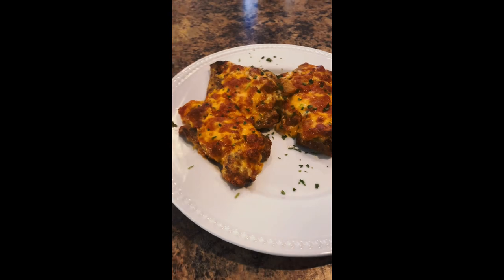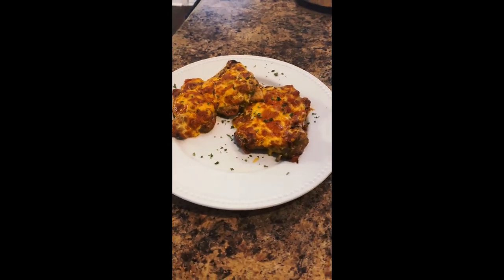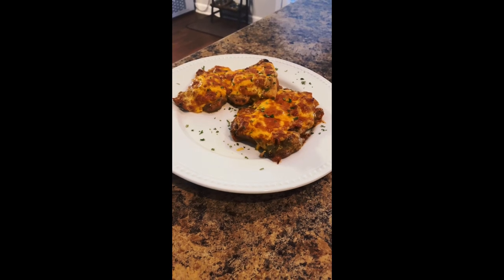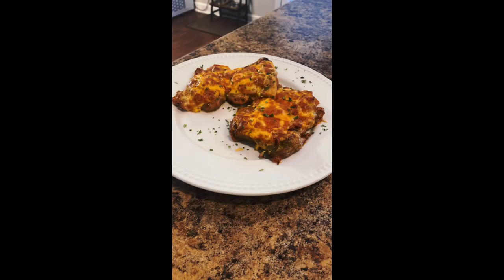Make sure to try this recipe. Leave a like and a comment below, subscribe, hit the notification bell, all that fun stuff — and let me know what you'd like to see next. This is Chris Cook in Nashville. You guys have a great day.